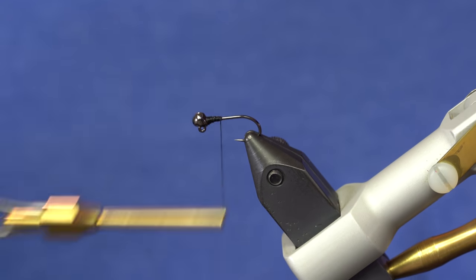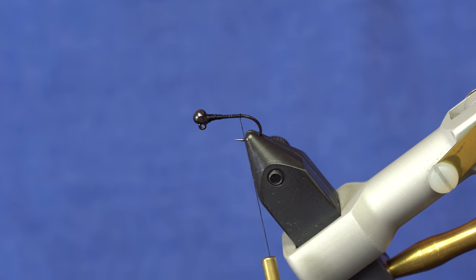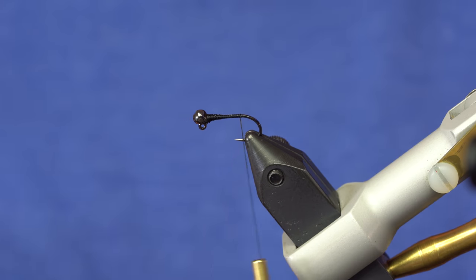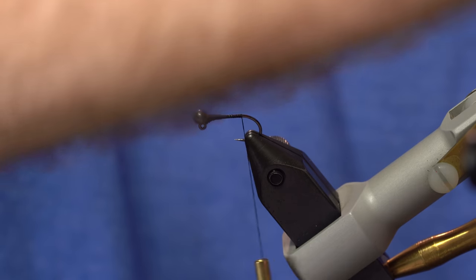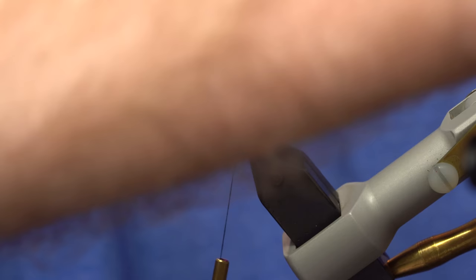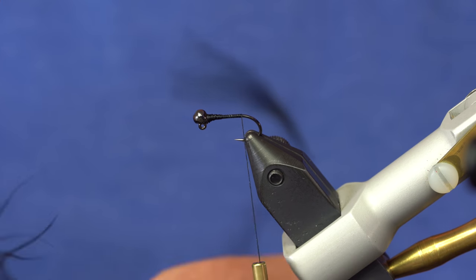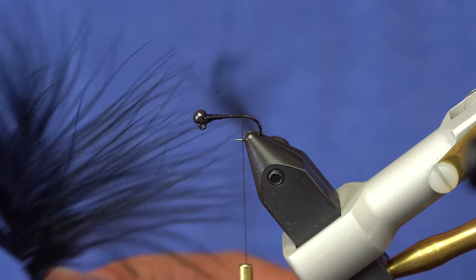Now I'm going to work the thread down towards the bend of the hook and add some black marabou for the tail. This is Fish Hunter in black UV. You could use regular black dyed as well — that would work fine too. I tend to favor this one. I don't know if the fish can actually see the UV in this case, but it has worked really well for me. This fly has been probably my top producer the last couple of years as a balanced fly, and because of that I tend not to vary it — if it isn't broken, don't fix it.